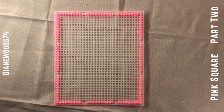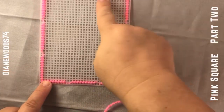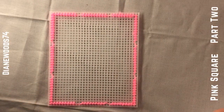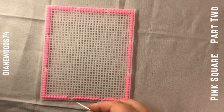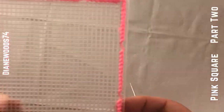We're ready for part two. In part one we did the count, so we've got our count — these are 11 and these are 9, 9, 9, 9, 11, 11, 11.